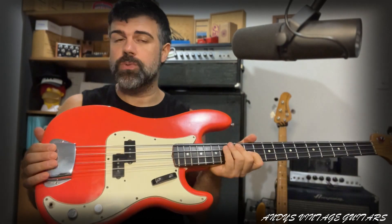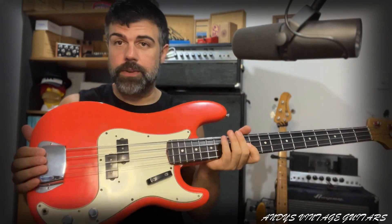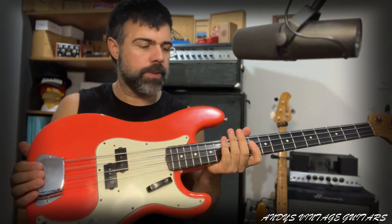In this case, I found the original Fiesta Red, so that told me that this was the real deal.